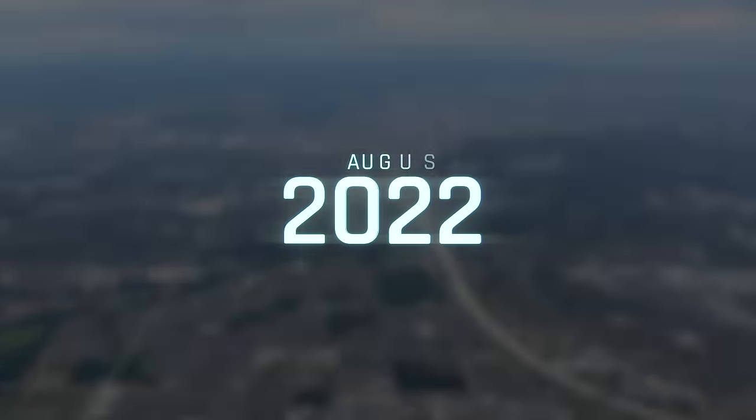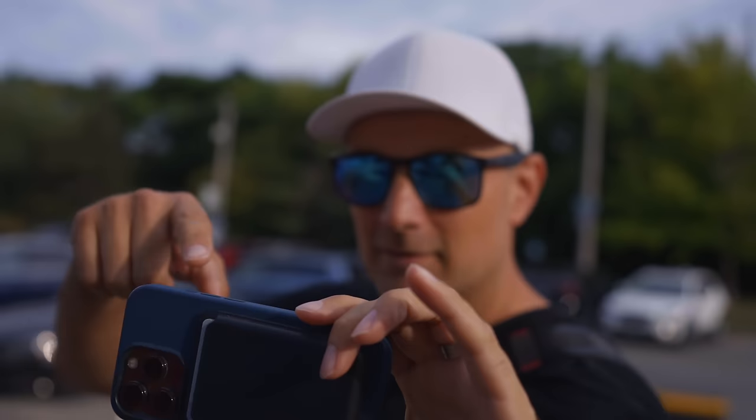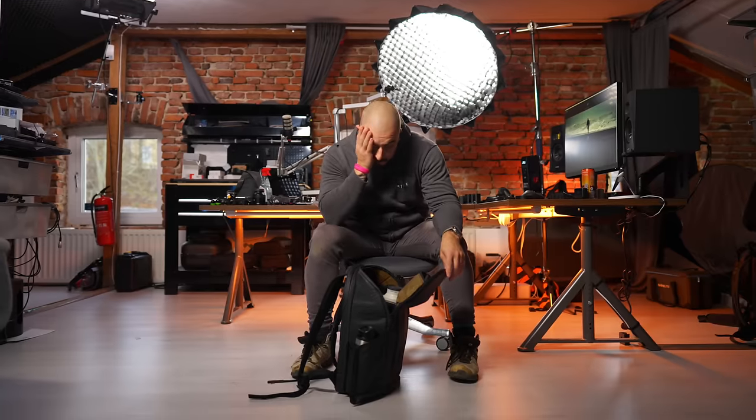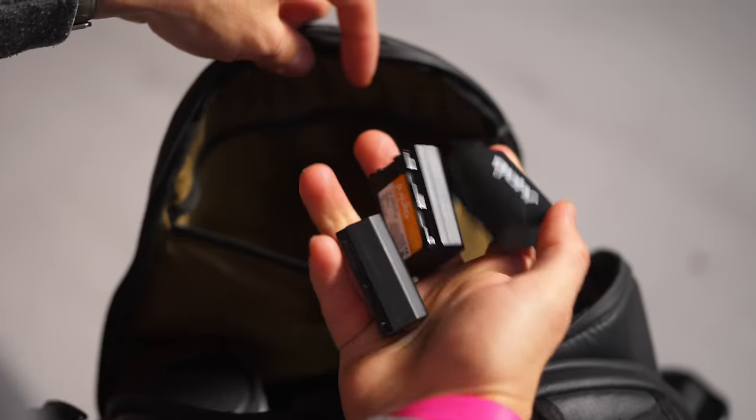Back in August of 2022, I was on a trip to Canada meeting up with some friends of mine. It was a great time. But as I got back to my studio, there was this one thing that really bugged me. During the trip, my batteries were always cluttered in my camera bag, and I wanted to figure out a way to get rid of that.